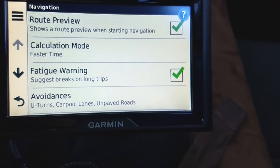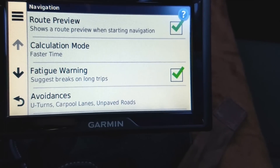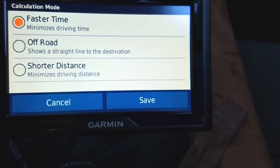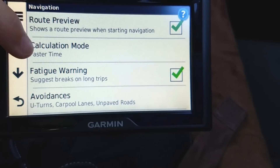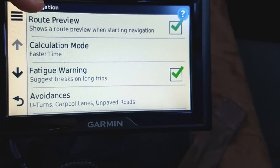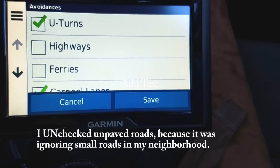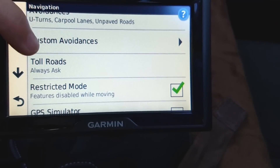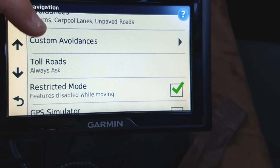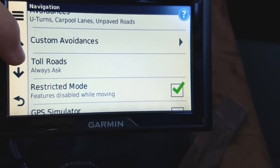Under Navigation, you can set route preferences. Route preview shows a route preview when starting navigation — we absolutely want that. Calculation mode is set to fast, but sometimes you might want the shortest instead. Fatigue warning suggests breaks on long trips. Under Avoidances, if you don't like U-turns or carpool lanes, you can avoid those. Toll roads is set to 'always ask' — that's a good setting.